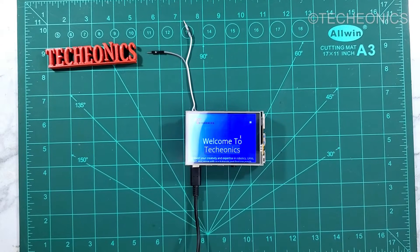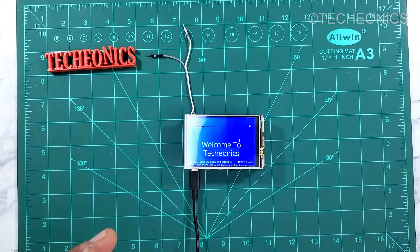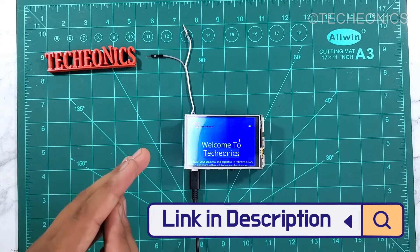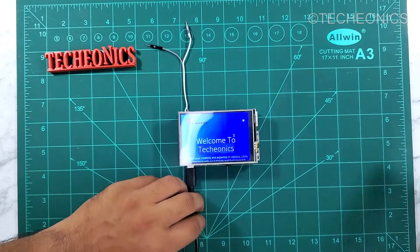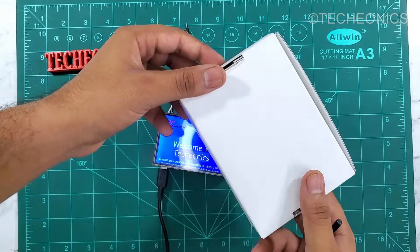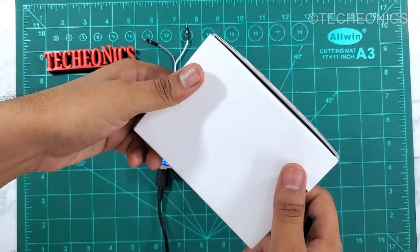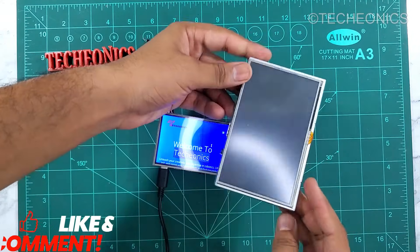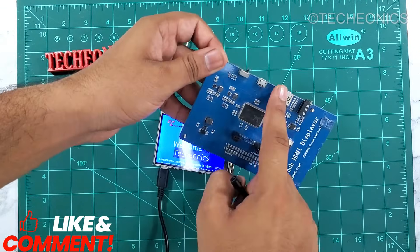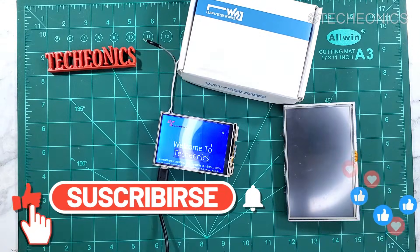Hope you guys liked this video. If you have any questions, let me know in the comment section below. Check out the link in the description for a detailed step-by-step guide on our website. In the next video we are coming up with the WaveShare HDMI 3.5 inch display with high resolution and good refresh rate, and we're also covering a 5 inch display with HDMI interface and GPIO. Stay tuned, subscribe to Techionics, and I'll see you in the next one.